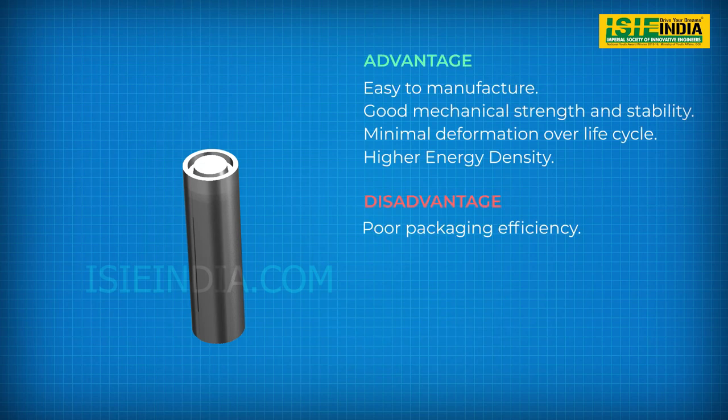The advantages of cylindrical cells are ease of manufacturing and good mechanical stability. They can withstand high internal pressure without deforming. Even though the cylindrical cell does not fully utilize space by creating air cavities on side-by-side placement, they have a higher energy density than a prismatic or pouch lithium-ion cell.